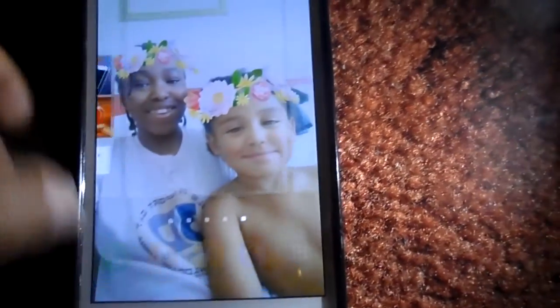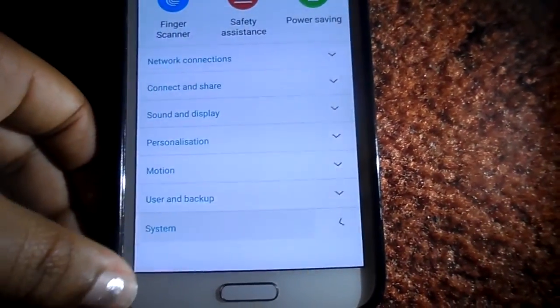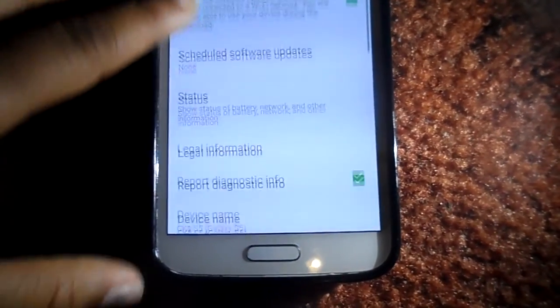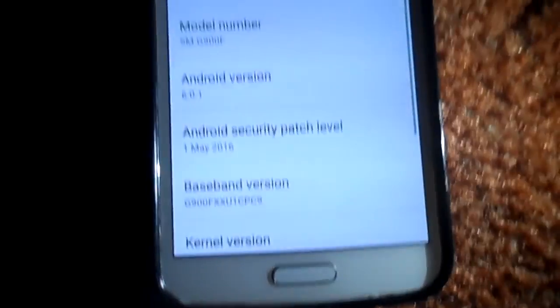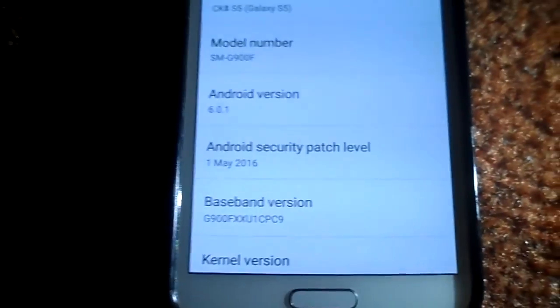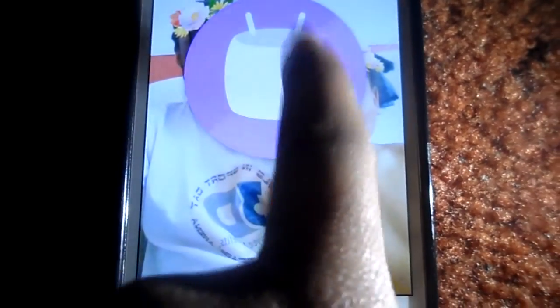If we go to System and About Device, we can see that it's Android version 6.01. It just came out yesterday, by the way — some people may have got it early. This is Android Marshmallow, and if you hold down, it's much more easy now.